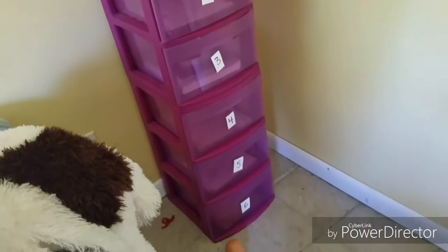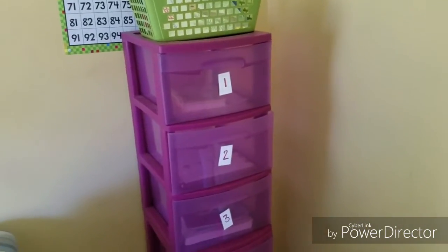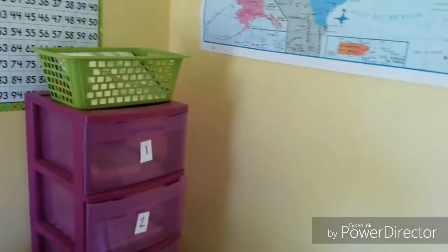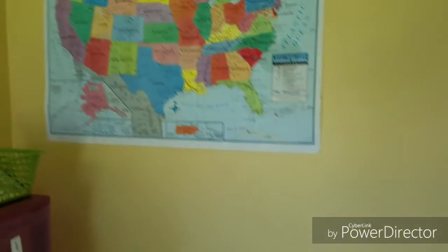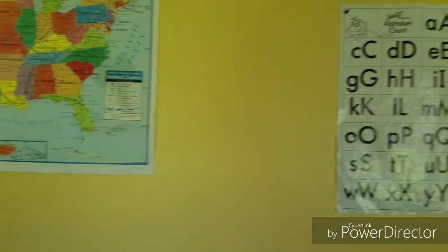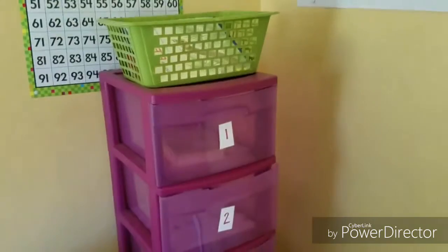Alright, so this is the setup — this is the workbox system right here. I got these Tupperware drawers from Target or somewhere like that; they have them everywhere. I had these at the house so I decided to use them. This is a little corner of our room where her table is, and this is usually where she works and does sit-down work.